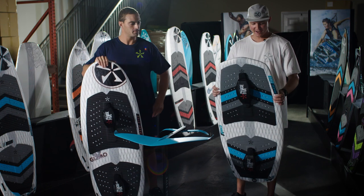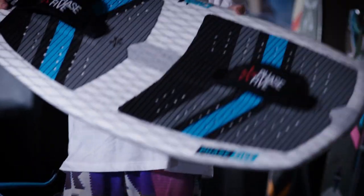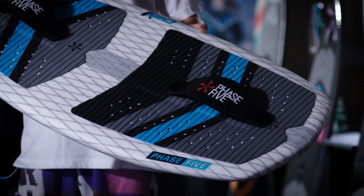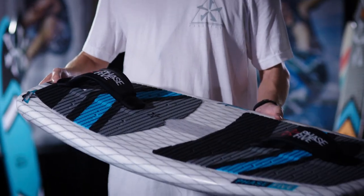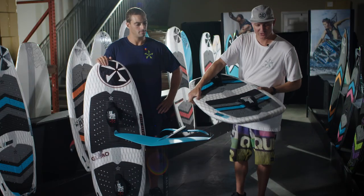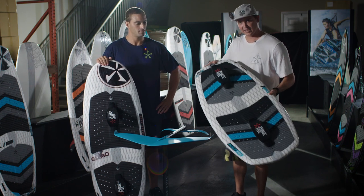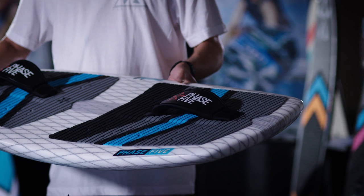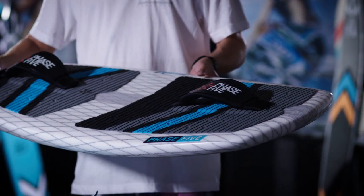The new Chip is really short and awesome for foiling. Essentially when you're out of the water on the foil you don't need that much board. Having a really short board allows you to get aggressive with your turning — you don't have as much length out in front to hit the water when you're doing an aggressive dive.